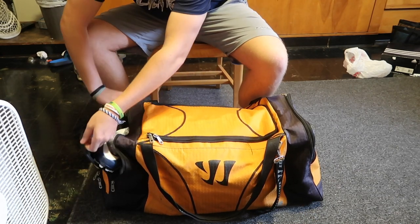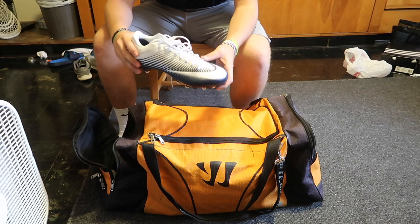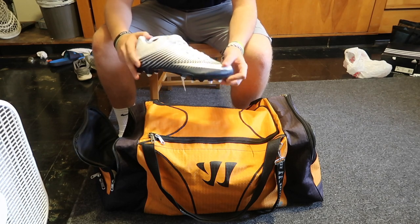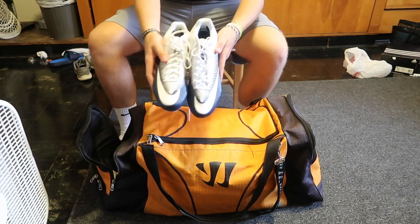So let's start off with the side pockets here. I have some Nike Vapor cleats. They're pretty new, so that's why they're all clean. They're really nice, really comfortable. I still have to break them in a little bit.